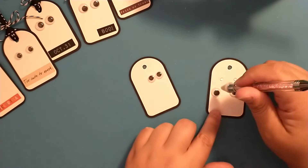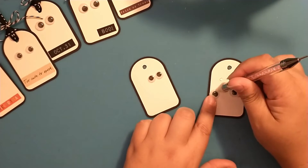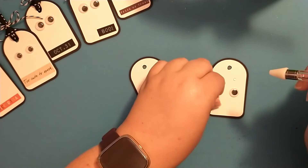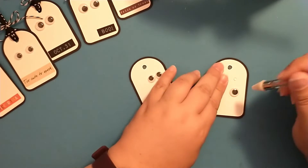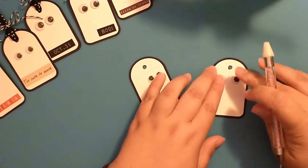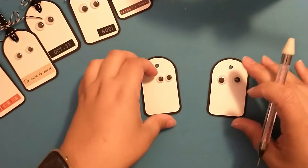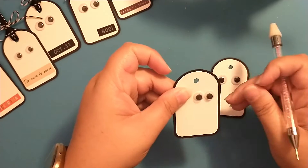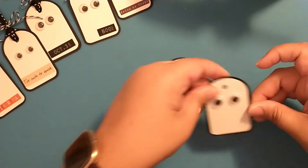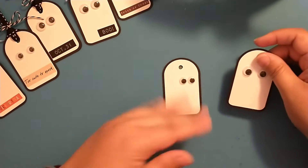If you don't have a glue gun, you could use pop dots or regular glue — whatever you have handy. I just like to go in and clean up any of the little glue strings, and we have our cute little ghost tags. These are really simple and easy to create.